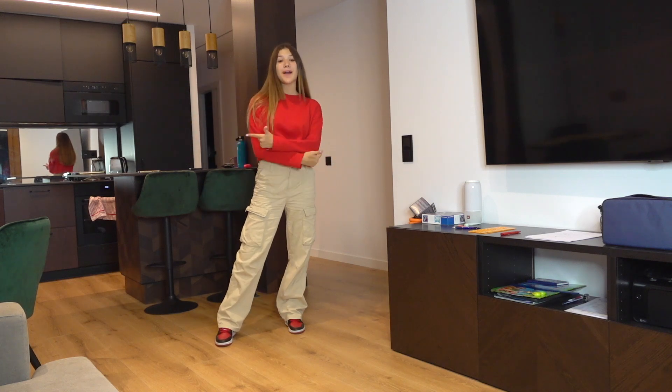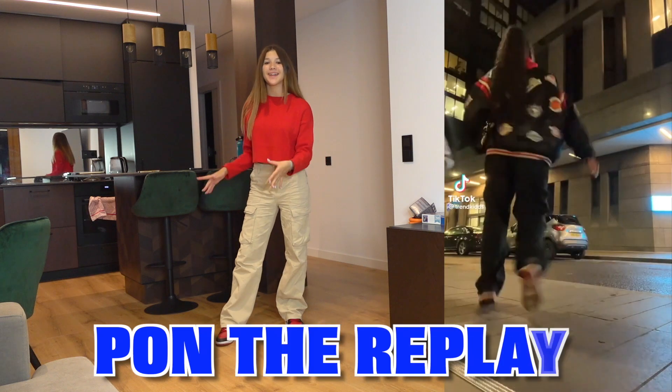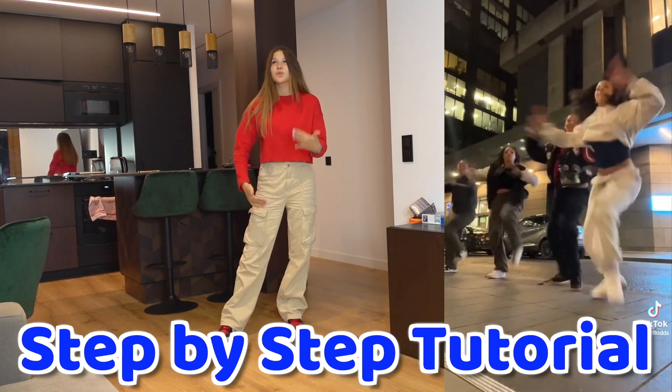Hi everyone, it's Daniella. Welcome back to my channel and today I'm going to be showing you how to do the Pon the Replay by Rihanna and TikTok Trend, which is really really easy to learn and also really popular.